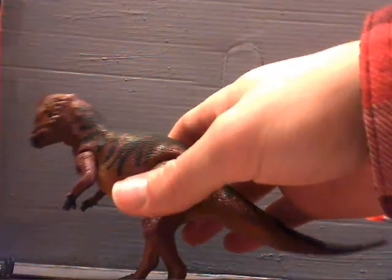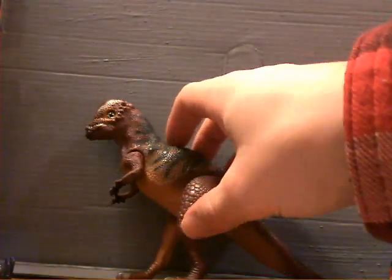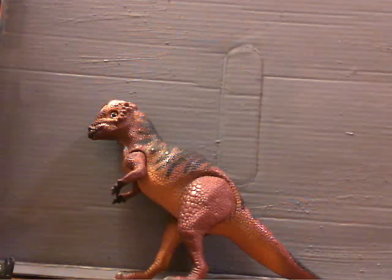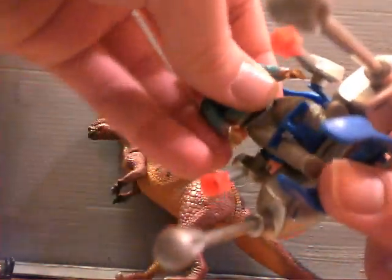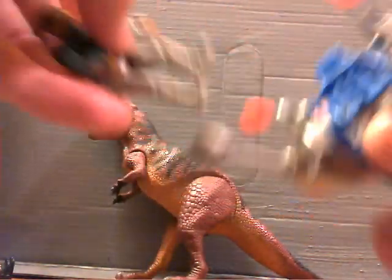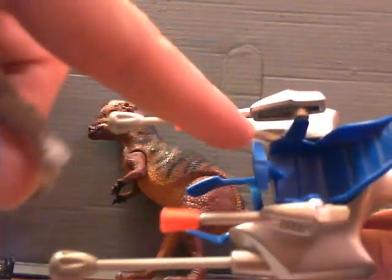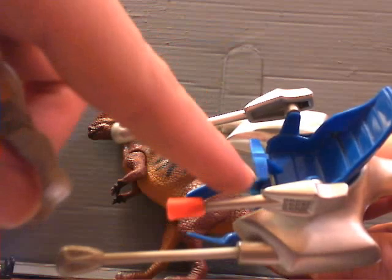It doesn't have an ear on here — it just says Tyco, made in China. And here you have the seat, which is pretty hard to get the figure in and out of. You can see mine has a lot of wear on the plastic right there, but it's old.